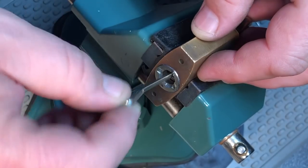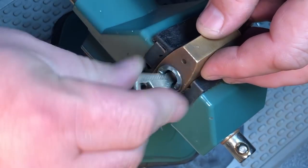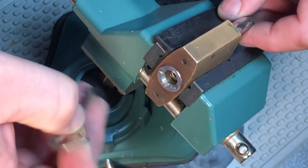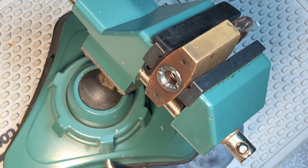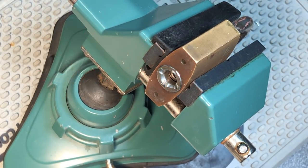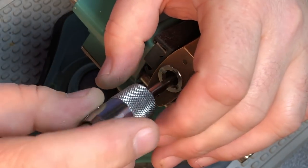I can hear you guys screaming at your screens - shut up and pick the lock already! Well, I'm going to pick the lock but I have no intention of stopping my yammering. I'm apparently one of those guys who likes to hear himself talk. Before I get too far down this road, I should probably give a shout out to my friend Ken Nixon who loaned me this Abloy Classic padlock.